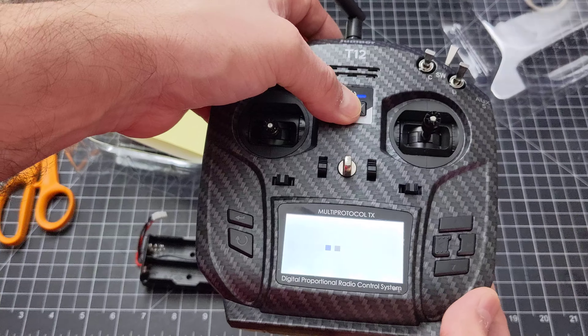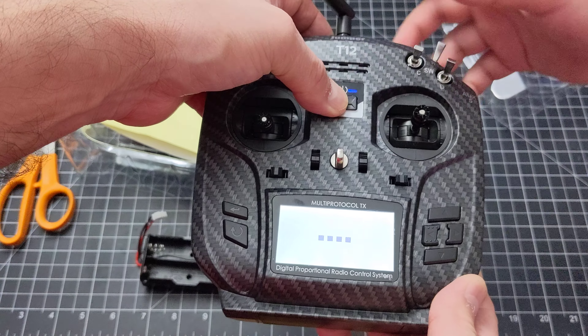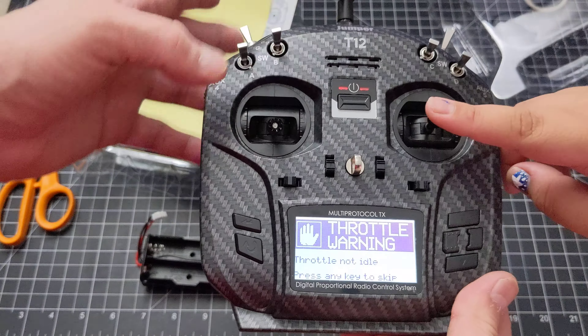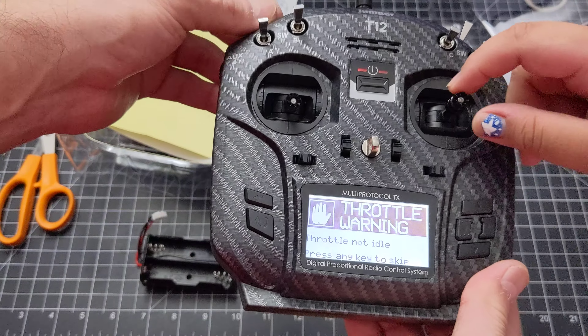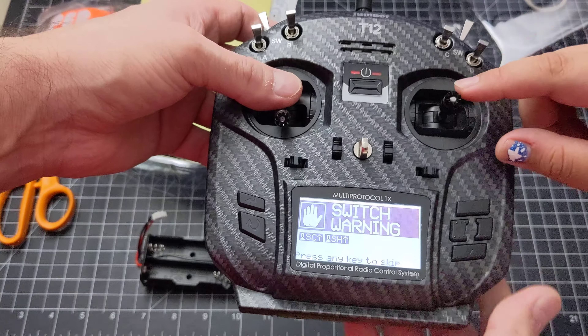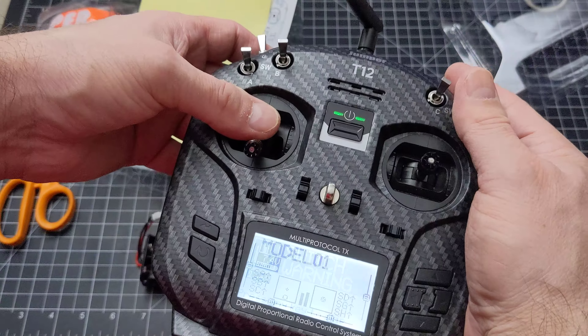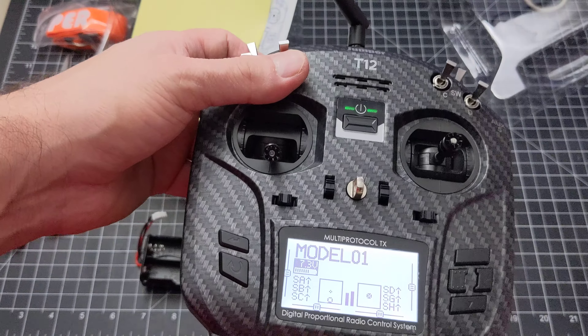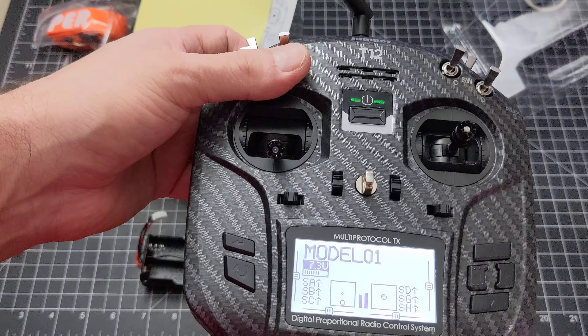It doesn't want to power up — I guess I have to hold the button down for a little bit. Okay, there — OpenTX! Throttle idle warning; it'll go all the way down. So it's warning you that all your switches were not all the way down. It looks very different because it's OpenTX, very different from Deviation.